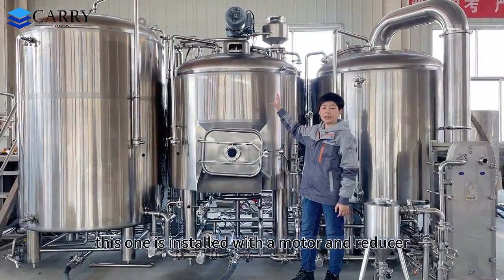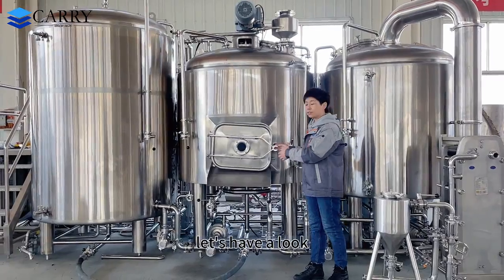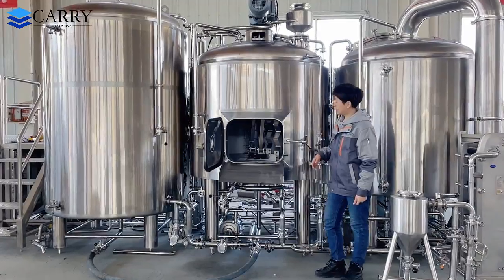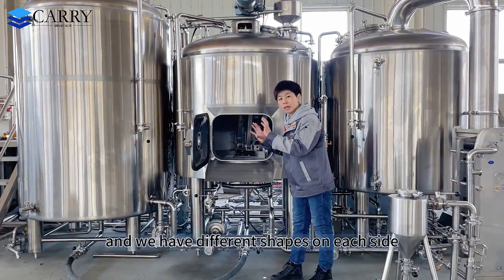This one is installed with a motor and reducer — we have a grain breaker inside. These are the rigs and we have different shapes on each side.